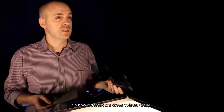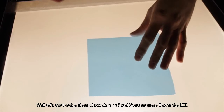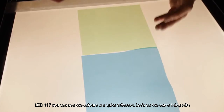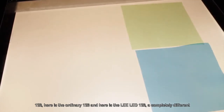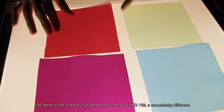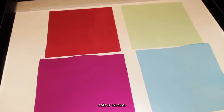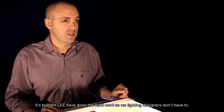So how different are these colors, really? Let's start with a piece of standard 117. And if you compare that to the Lee LED 117, you can see the colors are quite different. Let's do the same thing with 126. There's the ordinary 126, and there's the Lee LED 126 — a completely different color indeed. It's brilliant. Lee have done all the hard work, so we lighting designers don't have to.